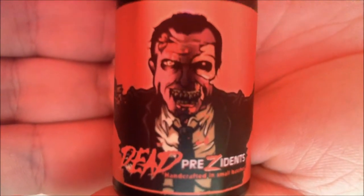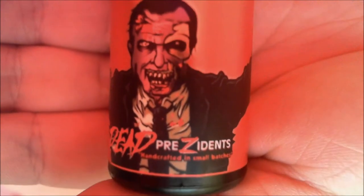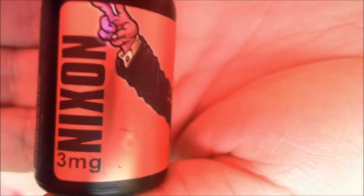Hello YouTube! It's time for another sample box review. We've got a really interesting bottle here. The Dead Presidents — handcrafted in small batches. This is the Nixon, 3mg of nicotine.